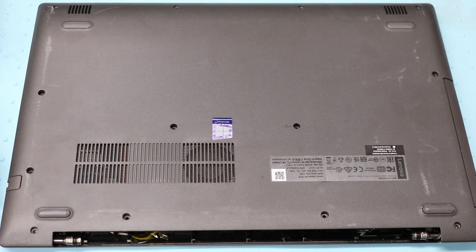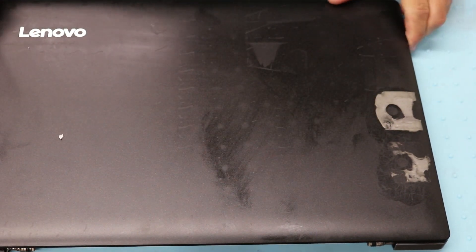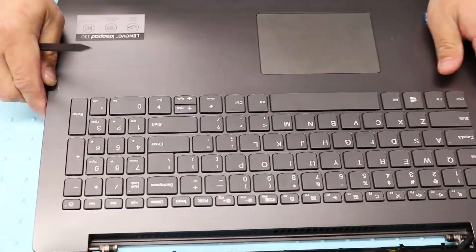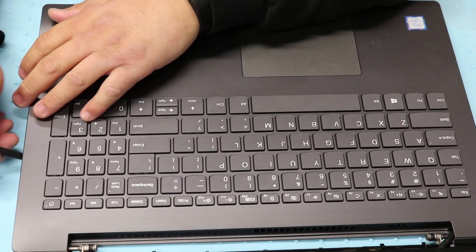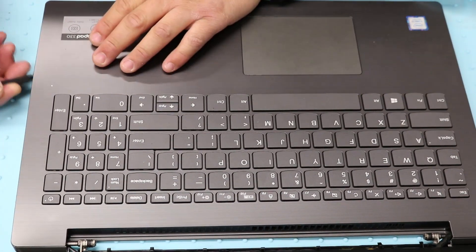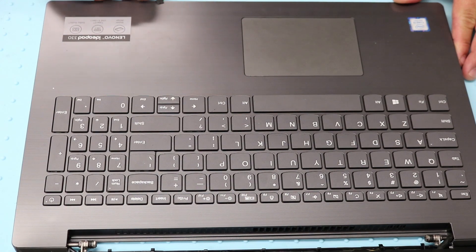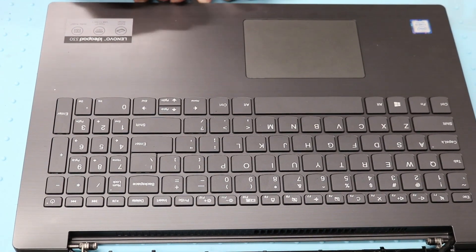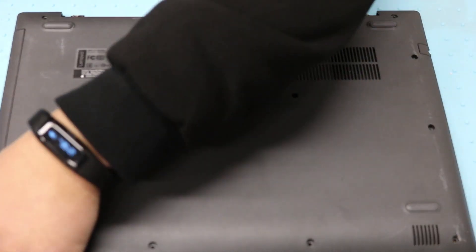Once you've taken them all out, I find it easier if you actually open the laptop and start on the right edge where the number keypad is. Use something plastic and kind of pop all these tabs up. Once you've got that going, you can close it back up and flip it over and then keep going.